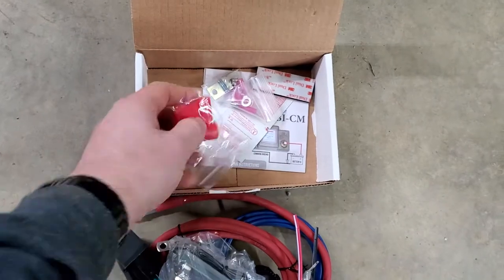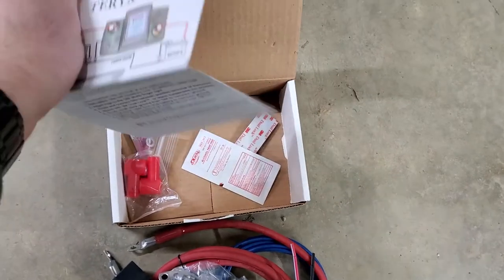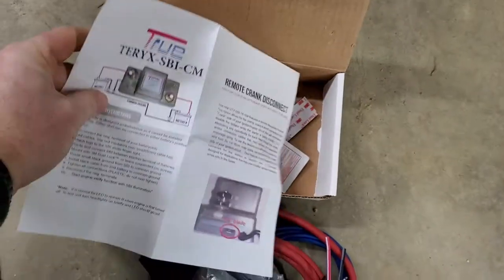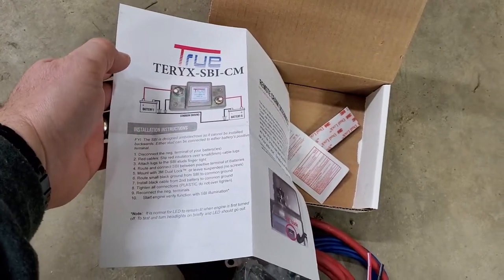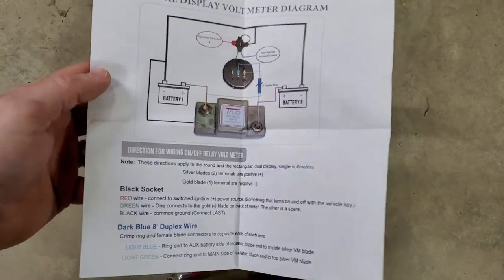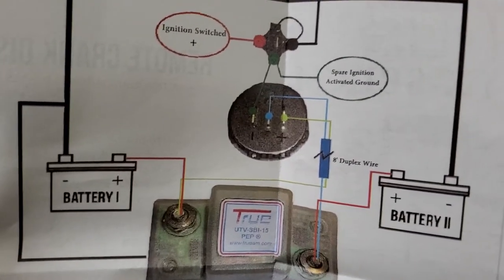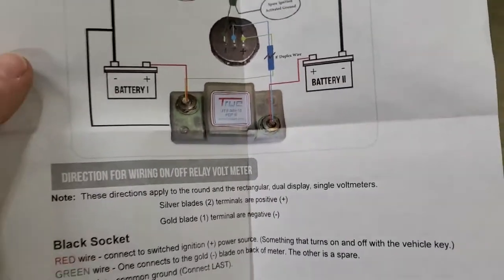A couple of terminal covers, the Velcro to mount the thing, and of course the instructions on how to do it all. The instructions are pretty straightforward, not too difficult. You're basically connecting one side to one battery, one side to the other — can't really screw it up, they're labeled. The wiring diagram shows blue wire to your second battery, green wire to your first battery, along with that blue cable that comes with two wires in it. Hook those up and hook them to your relay. Pretty straightforward — so let's jump right into it.